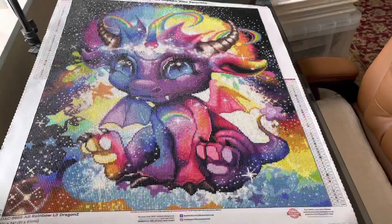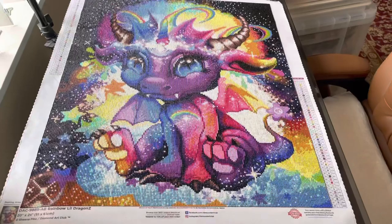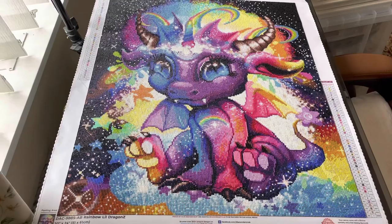Hi guys, this is Maxine, aka Diamond Painting with Max. This is an over-18 channel — if you're under 18, you're not allowed to watch. That being said, I have finished this little beauty! This is Rainbow Little Dragons, and it's 51 by 61 centimeters, by Sheena Pike, licensed to Diamond Art Club.